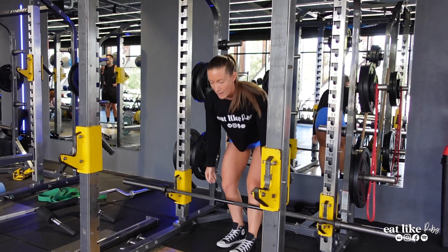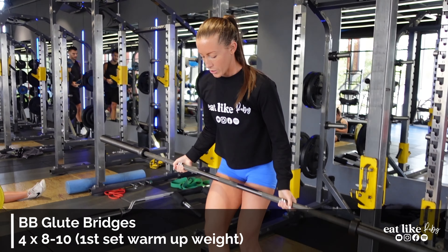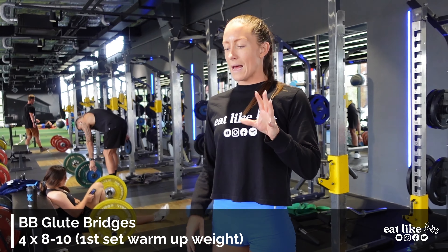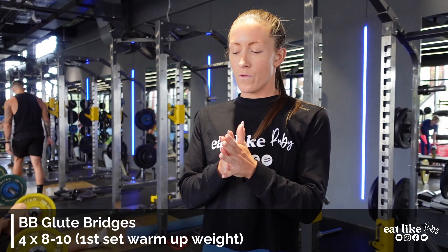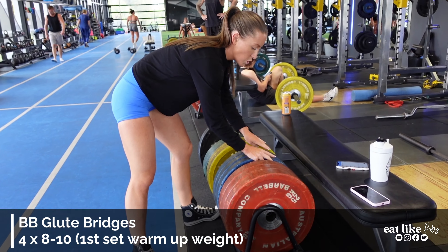I'm quite puffed from those actually. Next up we're going to do glute bridges — flat on the floor, no bench. Four sets: first set a little bit lighter to get into it, then three main working sets. We'll do 20s first.